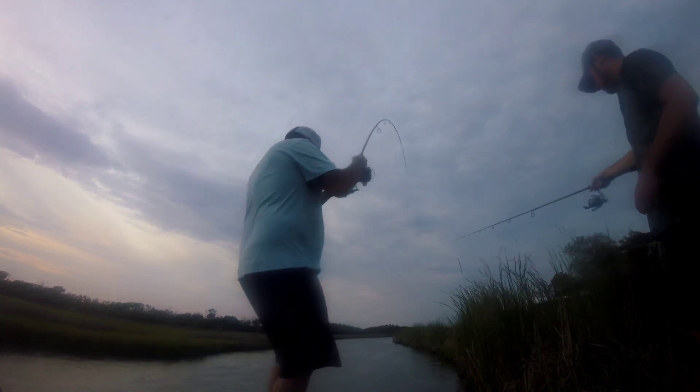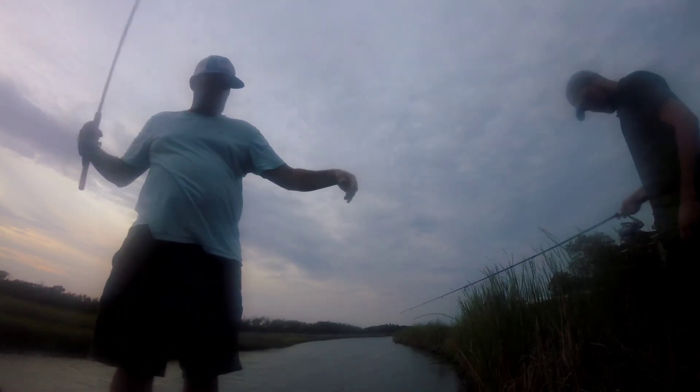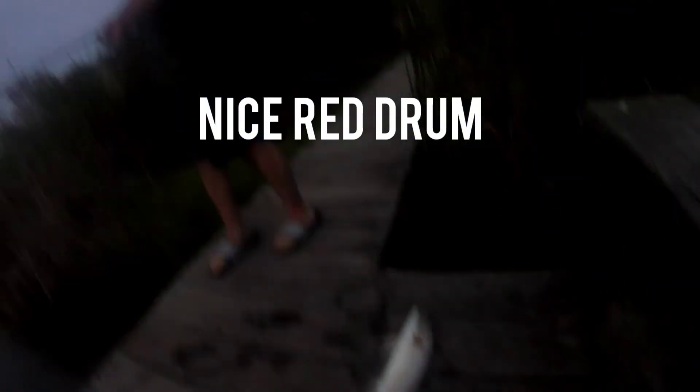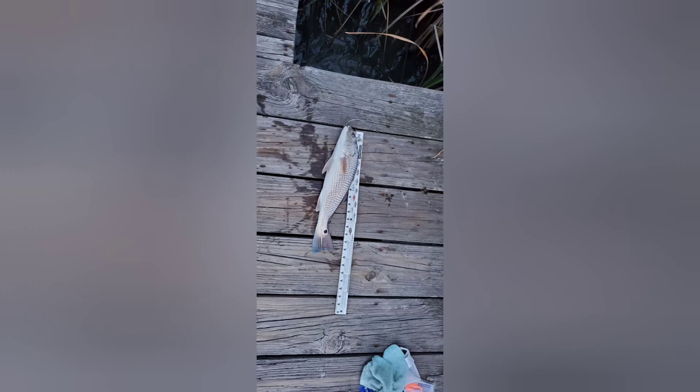Holy shit. That's a giant — that's a pretty big red drum. I thought it was a trout at first. Oh shit. Damn. Thank you.